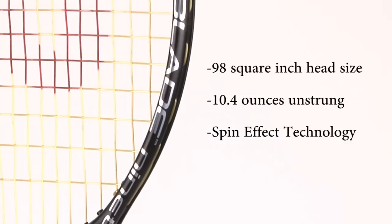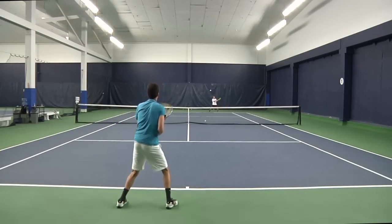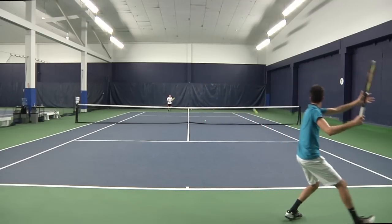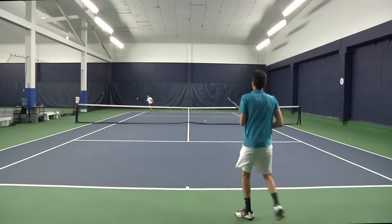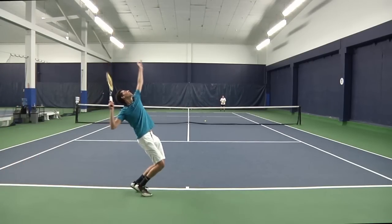I was really excited to test the Wilson Blade 98S and it didn't let me down. It felt very solid from both my forehand and backhand. I was able to generate good power and a ton of spin. It felt great at the net — my volleys were very smooth and I felt my serves had some extra bite on them.